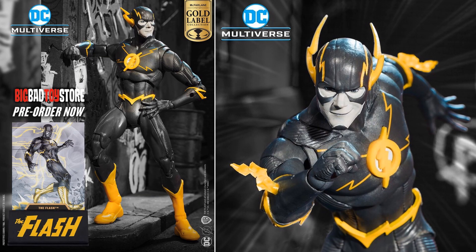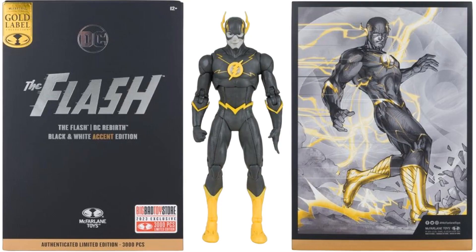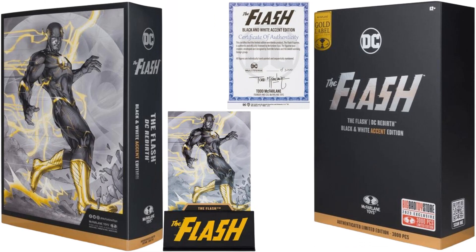This is a Big Bad Toy Store exclusive Gold Label collection limited edition — 3,000 pieces of the DC Rebirth black and white accent edition Flash. There's the front and back of the package with the Gold Label. The standee comes with accessories, and you can see inside the package the card, the limited edition certificate of authenticity, and the stand itself to hold the card up.